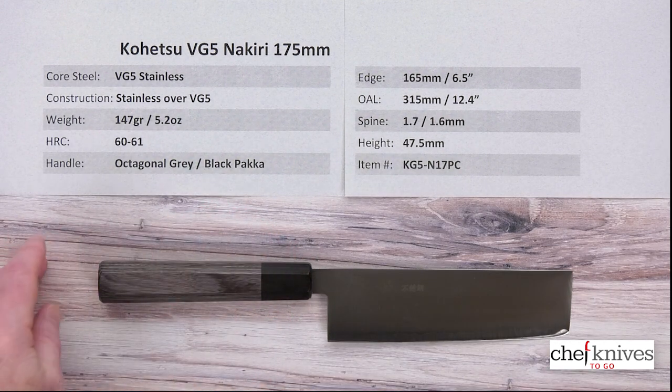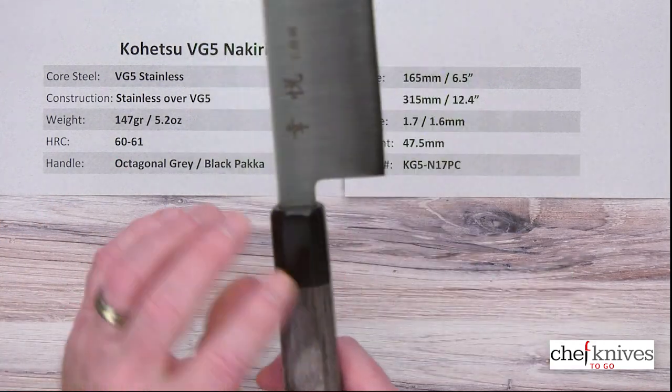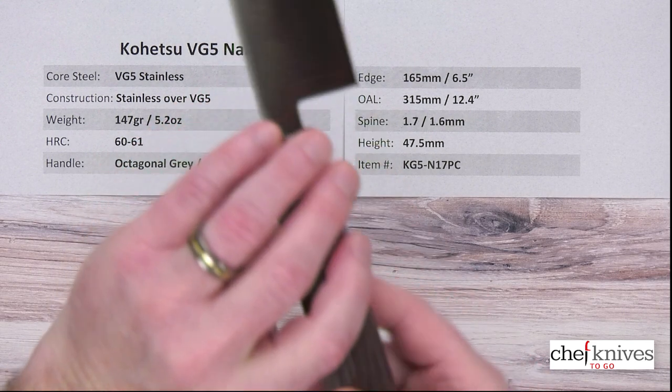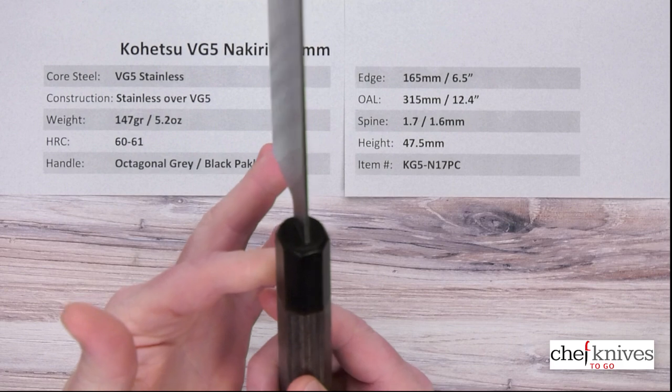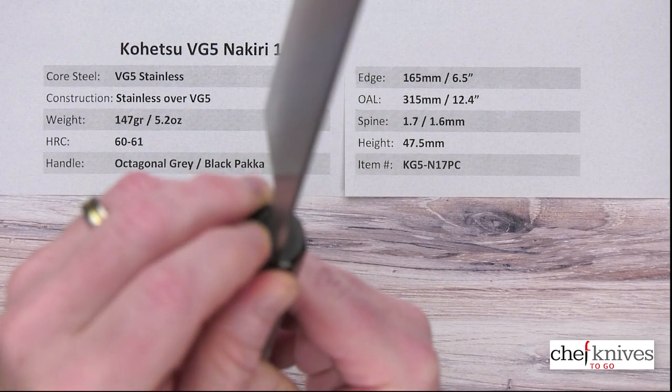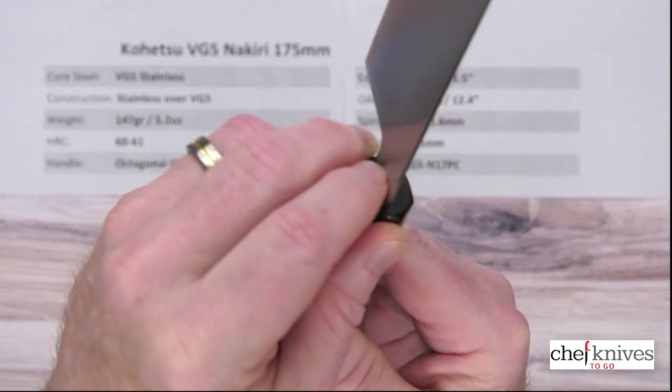The heat treat on that core steel is probably around 60 Rockwell. The handle is an octagonal gray and black pakkawood handle — it's a stabilized wood product. There's a really good seal job where the tang goes into the handle, so nicely done.